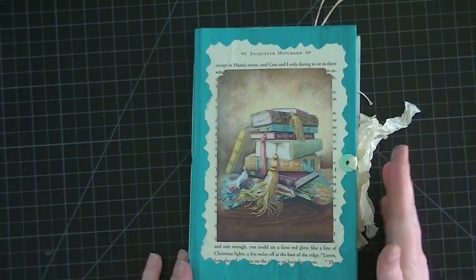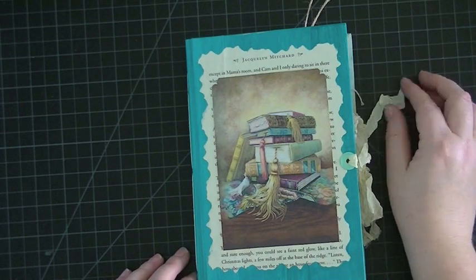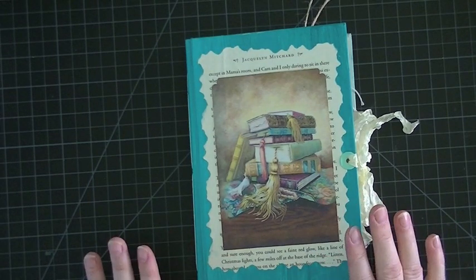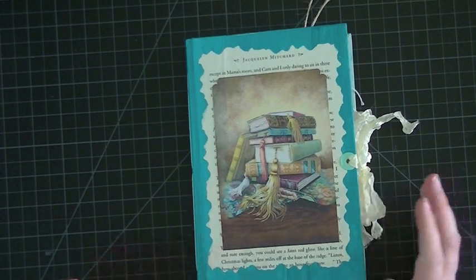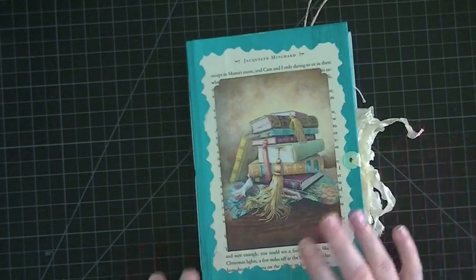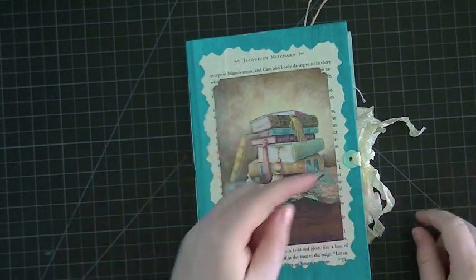Hey everybody, I'm here today to share this book that I made for a swap over on Junk Journal Junkies. It was a swap that I hosted last month and the theme was all about books. This is the one I created for that swap. Unfortunately I didn't get a partner at the time — I could have done a three-way round robin type of thing — but I decided to keep my book because I love it and my daughter fell in love with it. Then I ended up actually getting a partner a couple of days later and I made another book, which I'll show later.